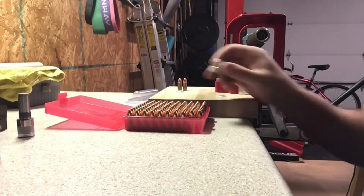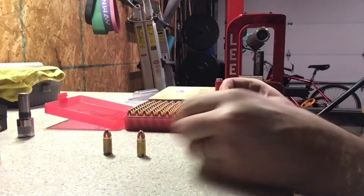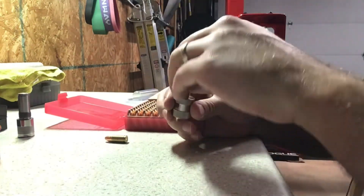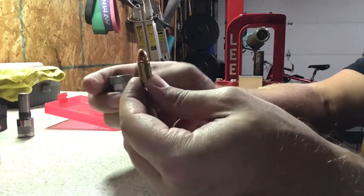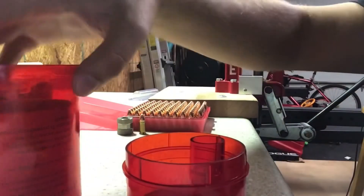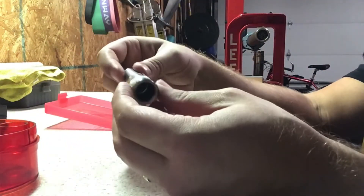All right, so we had 98% efficiency when it came to the case length gauge — we had two rounds that didn't pass. Actually, 99% — I thought that other one was stuck but it wasn't. So we've got one that's not really working and we got to push it out. What I like to do when that happens is I use the Lee Bulge Buster kit. Now this is not advisable for 9mm but I do it anyways.